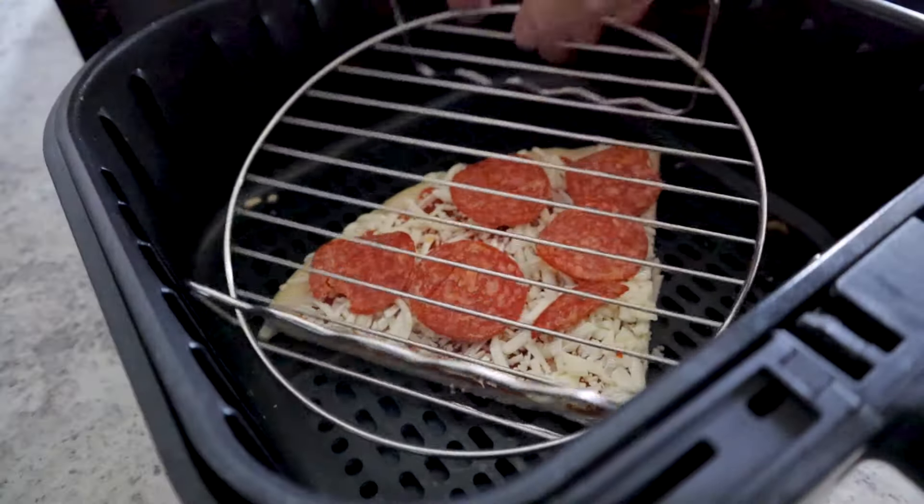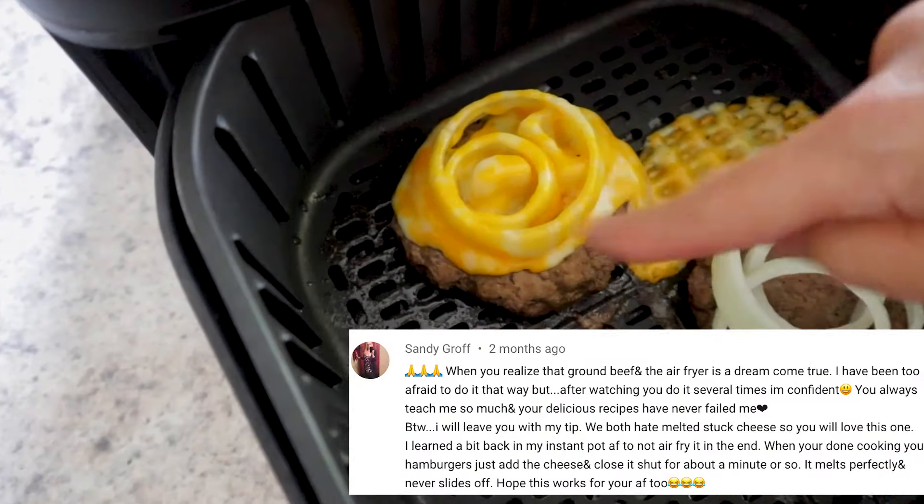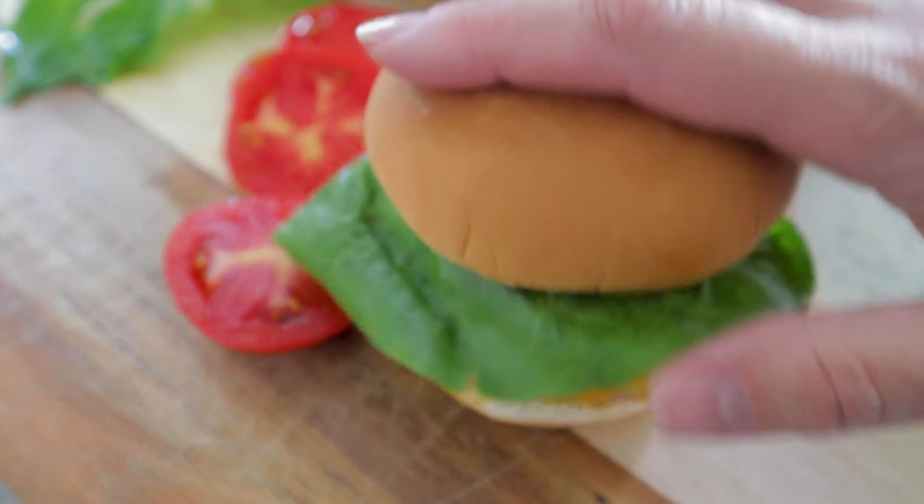Number sixteen: got flying food? Use toothpicks or a wire rack to keep food secure. Number seventeen: are you cooking cheeseburgers? Viewer Sandy shared this great tip — when the burger is done cooking, place the cheese, close up the air fryer, and just let it sit for a minute or two. The cheese will melt perfectly and won't slide out.